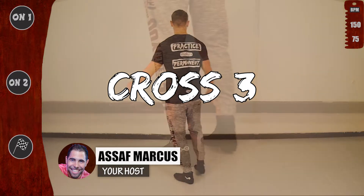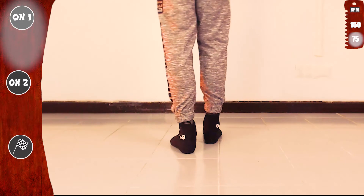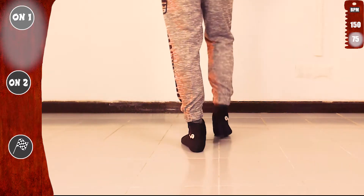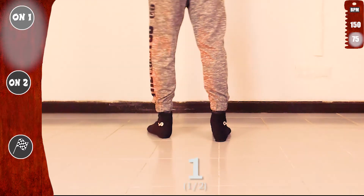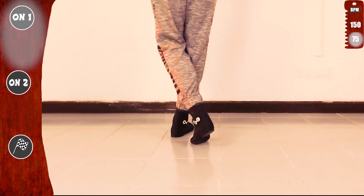We start basic on one, slow. One, two, three. Are you ready? Let's go. We'll start with the left: open, cross, open. With the right: open, cross, open. Basic.